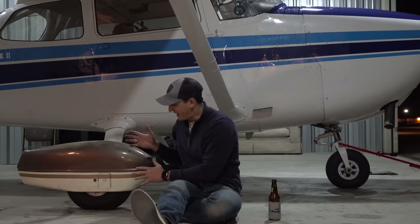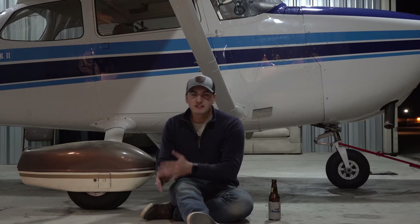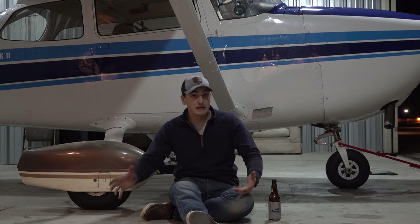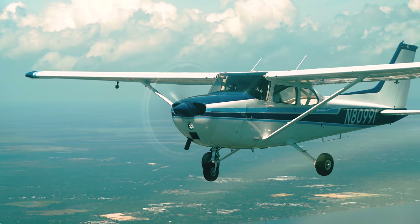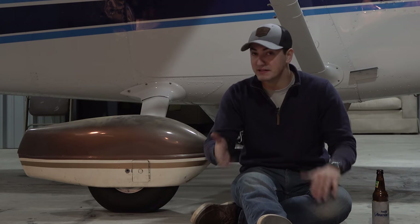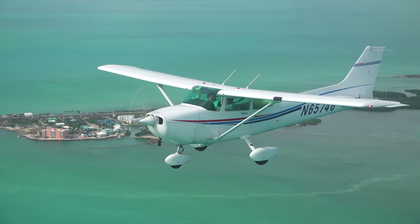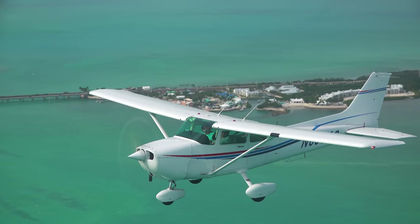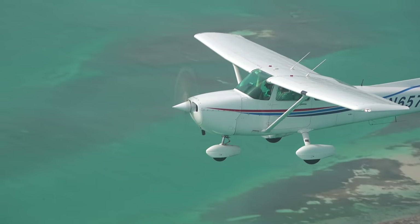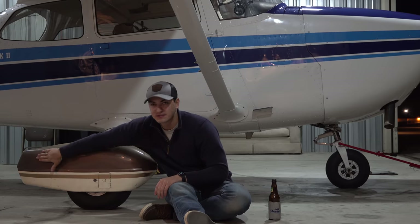That's about what it's supposed to look like — obviously this looks atrocious because of the colors and condition of the wheel pant. Effectively, these are designed to go over all of the wheels on a fixed gear airplane. Fixed gear meaning you cannot retract the gear up into the belly of the airplane. I think they give an airplane a more complete look, and the more obvious reason is that they make the whole landing gear system more aerodynamic — air can flow over and around the landing gear more smoothly without creating turbulence.